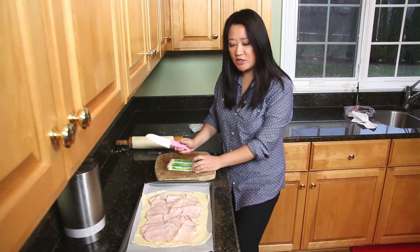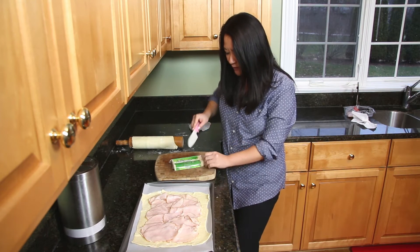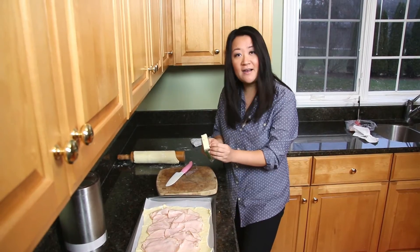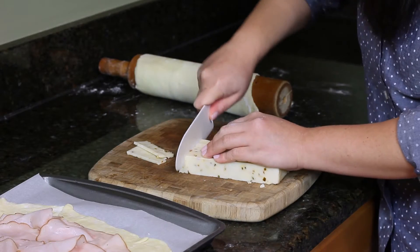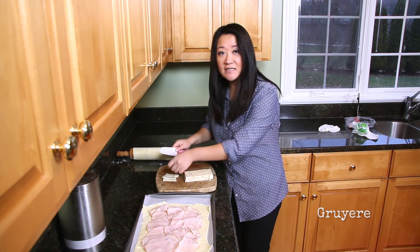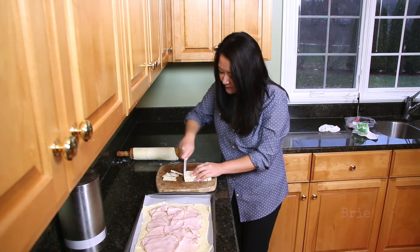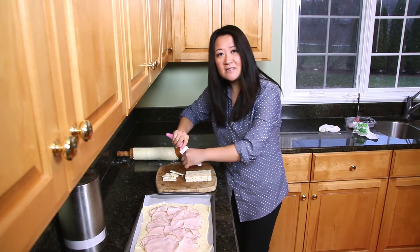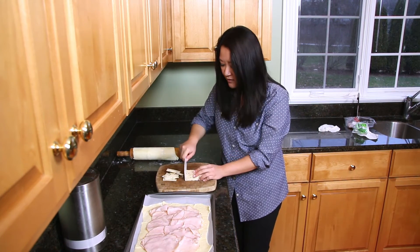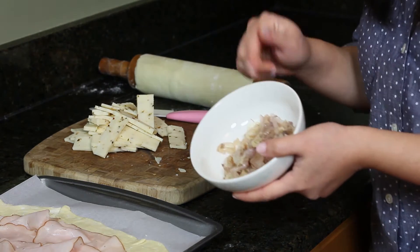Next I have pepper jack cheese — I bought it in this brick form because when I went shopping I wasn't really sure what I was going to use it for exactly. I just tend to buy bricks of cheese sometimes, especially when they're on sale. This is eight ounces of pepper jack cheese. This is the time that you can be as creative as you want, because you can use gruyère cheese, mozzarella, smoked mozzarella, brie — brie and turkey would be really awesome. But I like the little kick that you get from the pepper jack; it adds another layer of flavor rather than just a cheese taste. So grab your, at this point, cooled, cooked shallots.